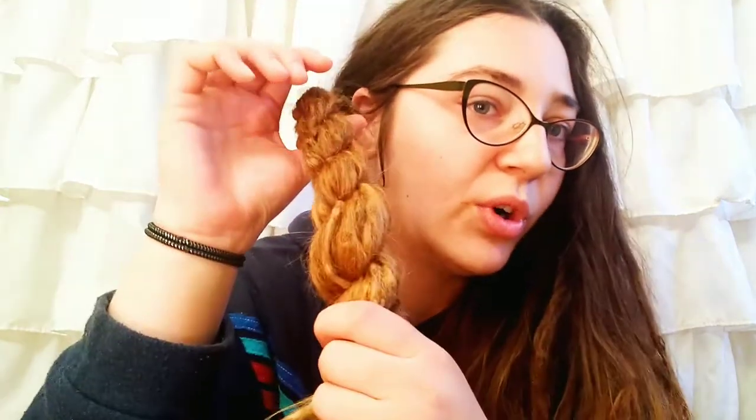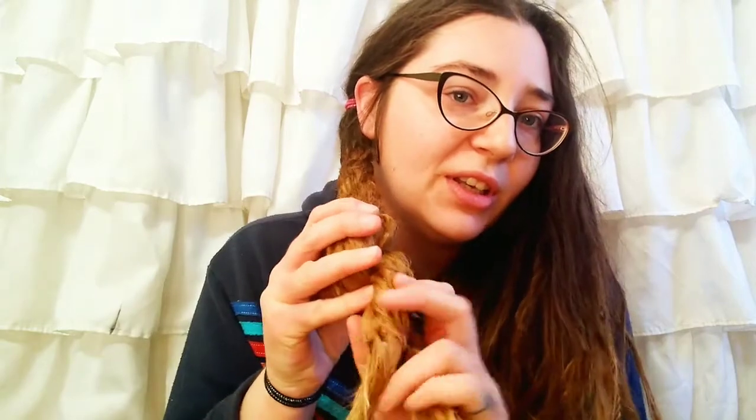If you get a section that's kind of out there, you can just go in and pull that. Coming to the ends now, I'm just going to take one of my hair ties, put it up — voilà. So that is a twist.